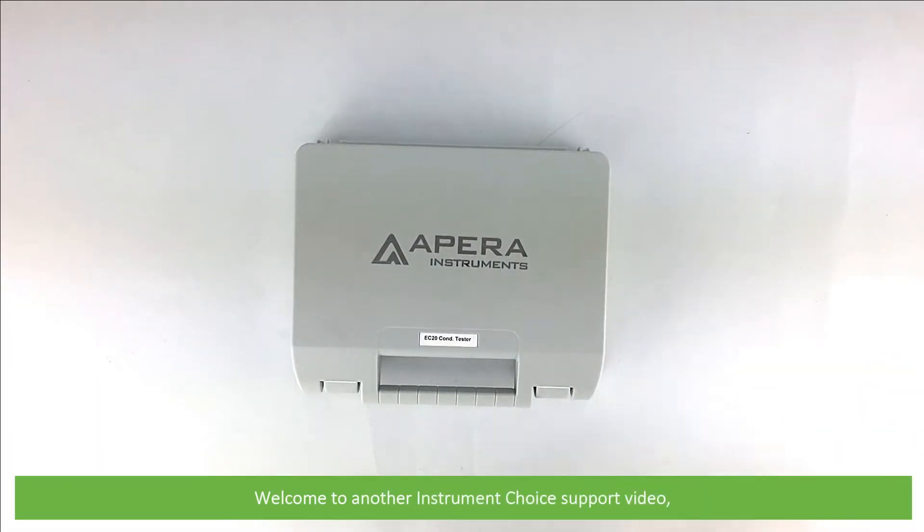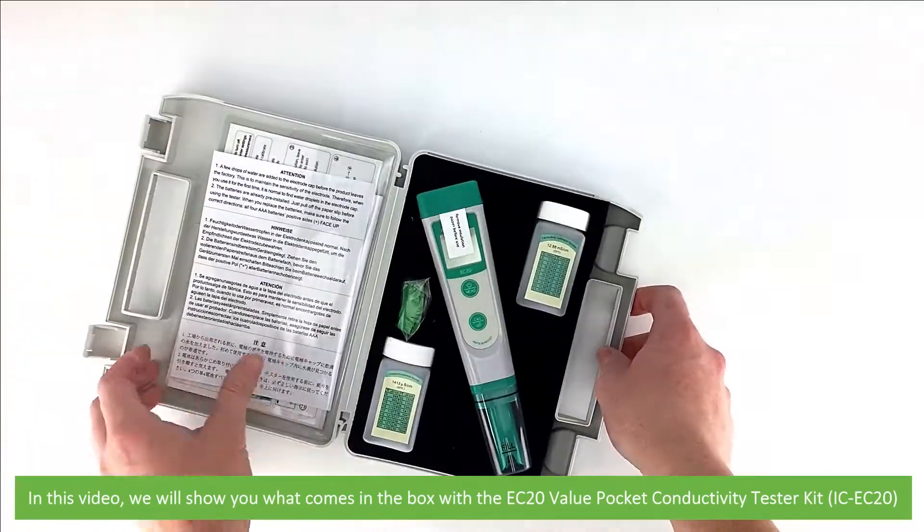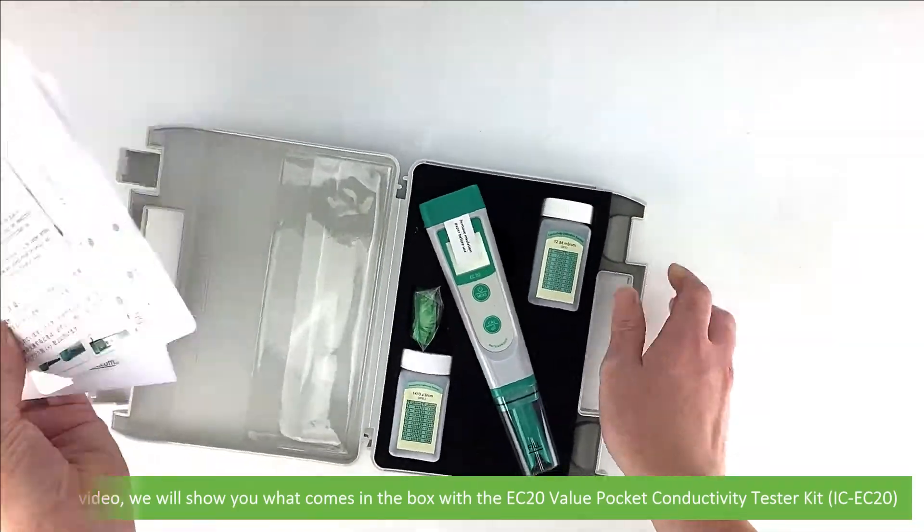Hi and welcome to another Instrument Choice support video. In this video we'll show you what comes in the box with the EC20 Value Pocket Conductivity Tester Kit, the IC EC20.